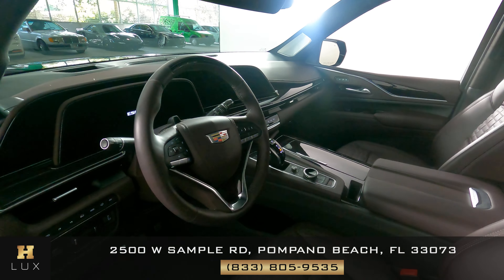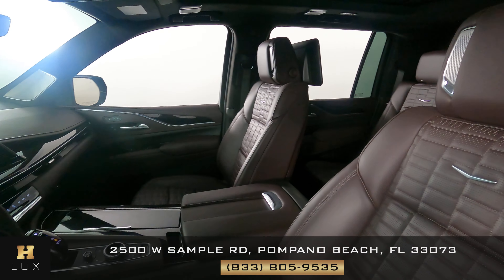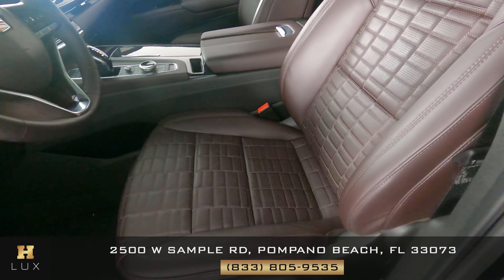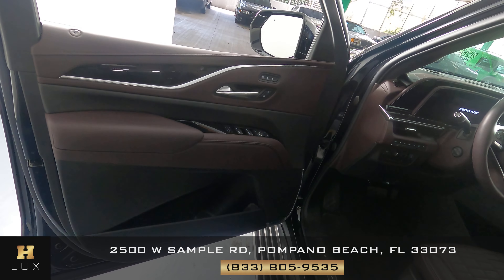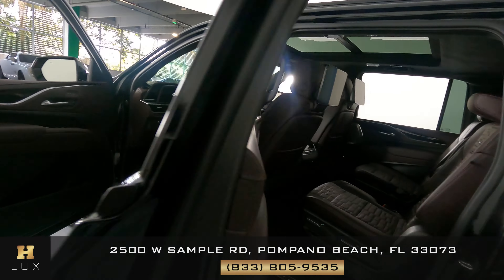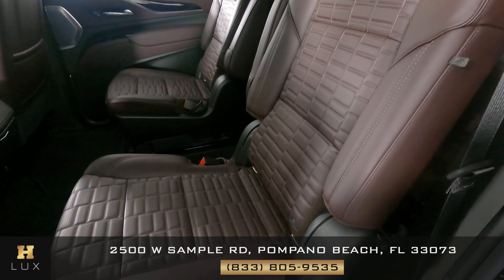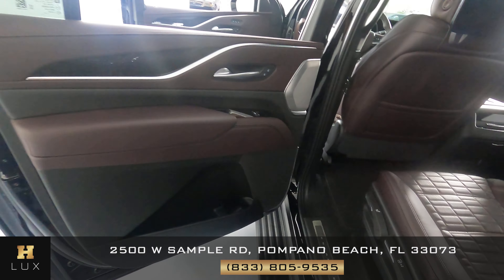Now we're going to have a look inside. We're going to start with the driver's seat. The seat looks perfect. Let's have a look at the door panel — this door panel looks excellent. Now we're going to have a look at the back seat. The back seat looks perfect as well. So the driver's side is in good condition.